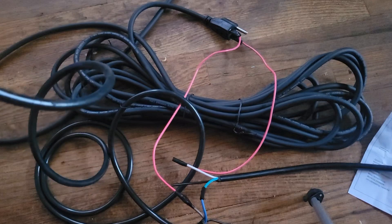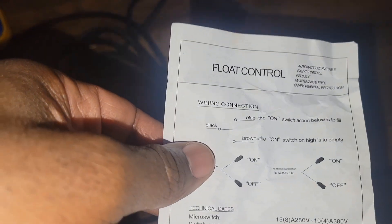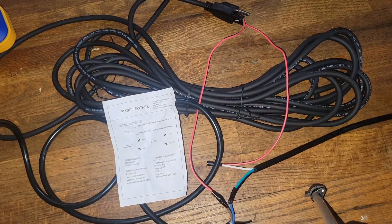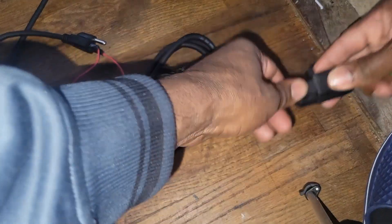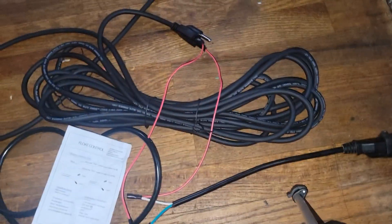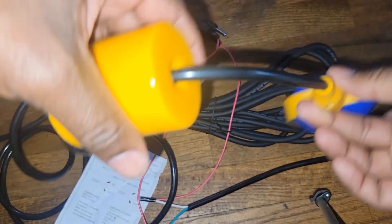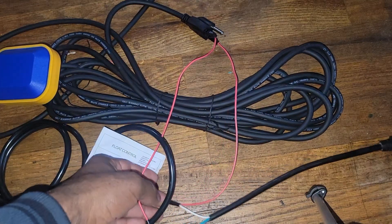I plug it in and it doesn't work. It seems like it makes a noise. Let's look — I flip it and it doesn't work. So why doesn't it work? My wires are wrong.